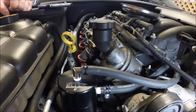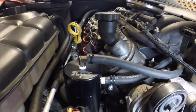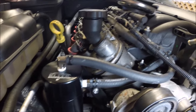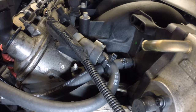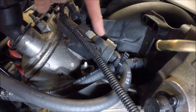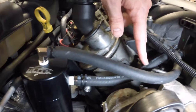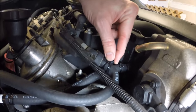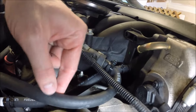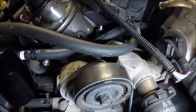Lines are routed, hose clamps put on, and the catch can is mounted. Here's a close-up view of how everything worked out — the line coming off the PCV valve routes to the top of the catch can, and out of the side of the catch can it comes back to the intake manifold. Added a little zip tie here just to make sure the line didn't move and get too close to the serpentine belt.